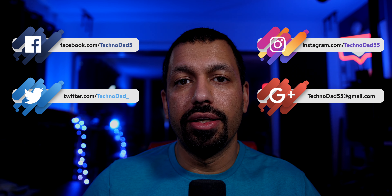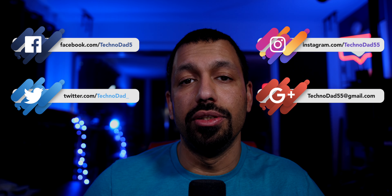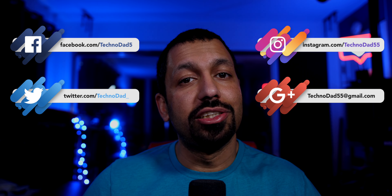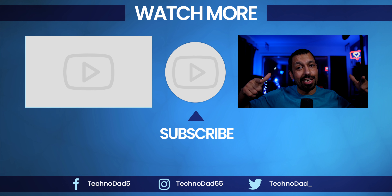If you guys have any questions, let me know in the comments below or hit me up on social or email, whichever you like. That's pretty much it for this video. If you liked it, smash that like button and don't forget to subscribe. My name is Chana D., I'm your Techno Dad, and I'll see you next time.